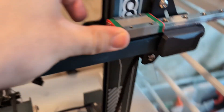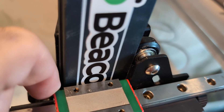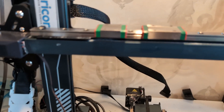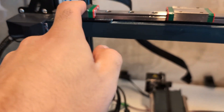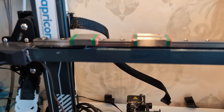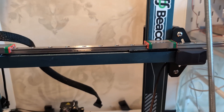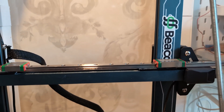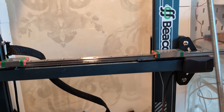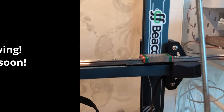This is not a problem I have accounted for — goddammit. I'm going to have to redesign a few things. I'm hoping I can just space the aluminum bar out a few millimeters, maybe half a centimeter, from where it mounts — basically the metal plate that holds the palm wheels that attach to the aluminum upright. But that's going to have to be in part two. See you then!